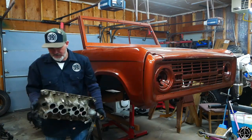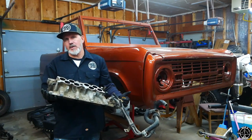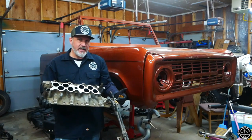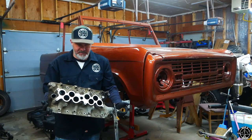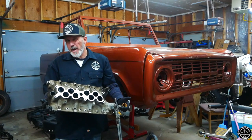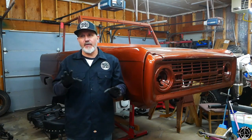So what do I do about the stock intake and heads so I don't completely choke this out? I'm going to try my hand at porting them. They cost me almost nothing and I've got nothing to lose — if it doesn't work I can get another one. I've been watching videos on porting and I think I can do it. We're going to try porting the uppers and porting the heads to get more airflow, and maybe switching up the throttle body.